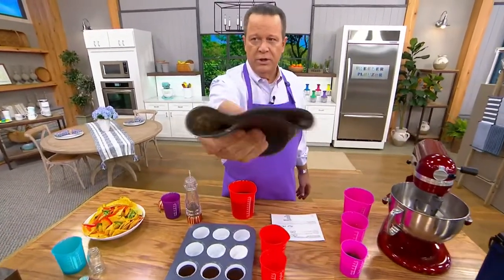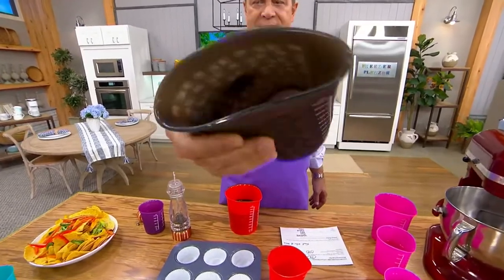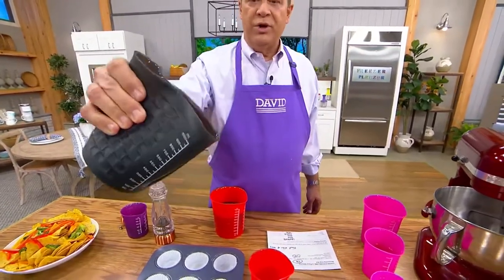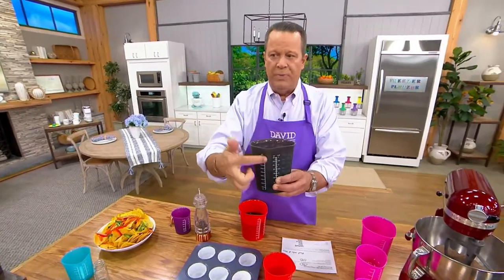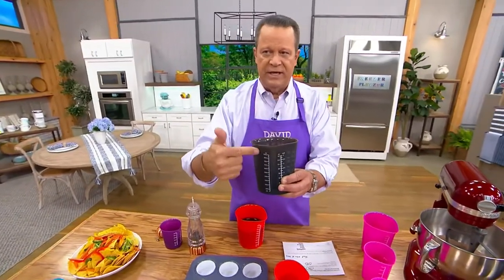How many of you have a measuring cup that you can do this to? This is going to form an instant spout. If you need to see through it, there's a clear opening right here and you're going to be able to measure things out exactly.